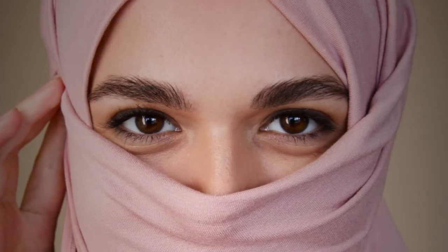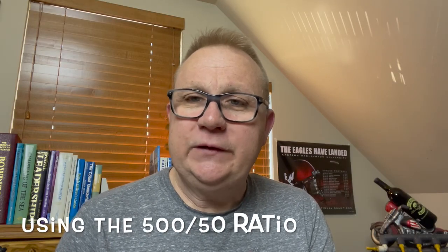The reason shunts are called '500 amp, 50 millivolt' rather than '0.1 milliohm' is because that establishes and anchors a ratio. Once these wires are rerouted and connected into the Xantrex, it will see the voltage on either side of the shunt and have a real-time view of the voltage drop. The computer inside the meter can then extrapolate the actual current based on that voltage drop.